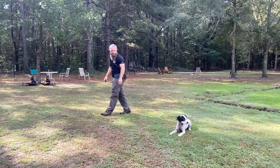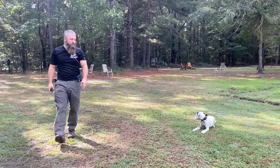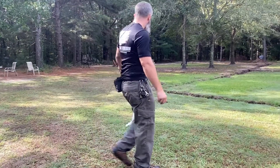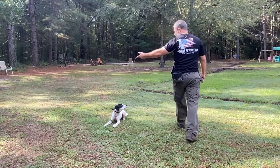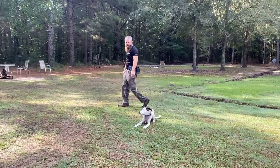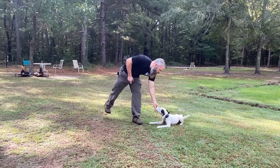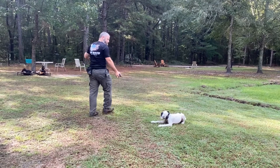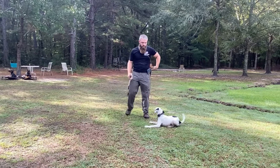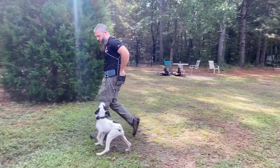Today we're working with Sawyer, starting his off-leash portion of his training program. At this stage he's already learned all of the obedience commands, so now we're transitioning to doing this off-leash. This is his first session on what we call a light line — about a 20-foot light line going from my body connected to his collar. We've completely removed the leash, which allows us to simulate off-leash but also provide guidance as needed.